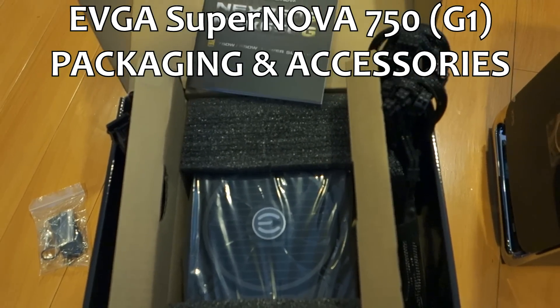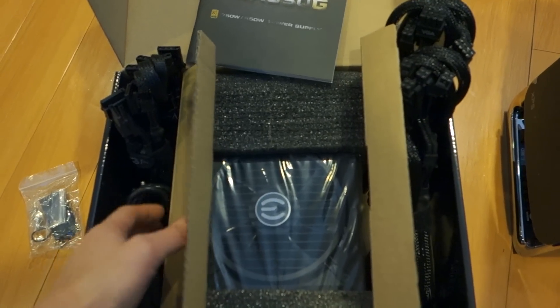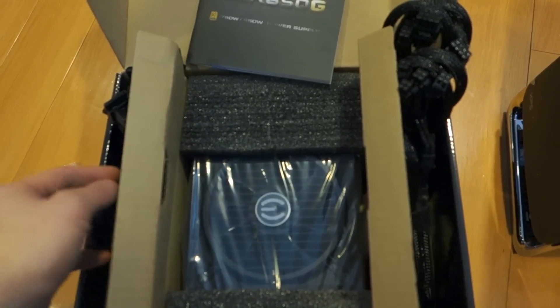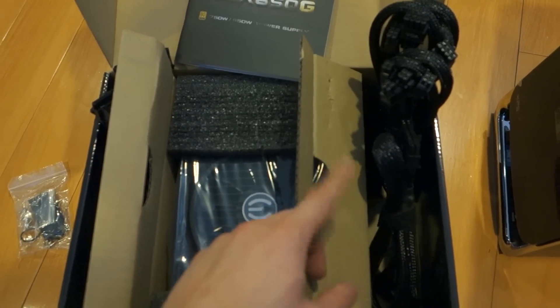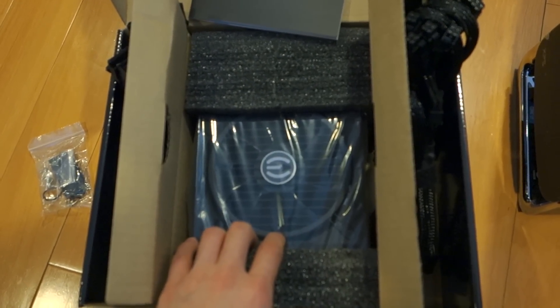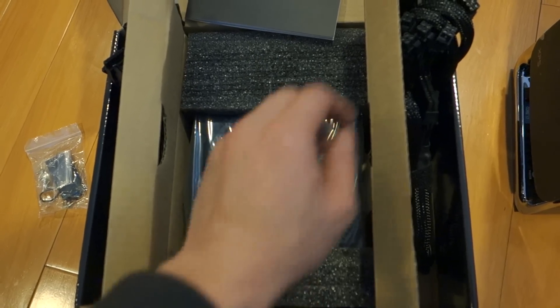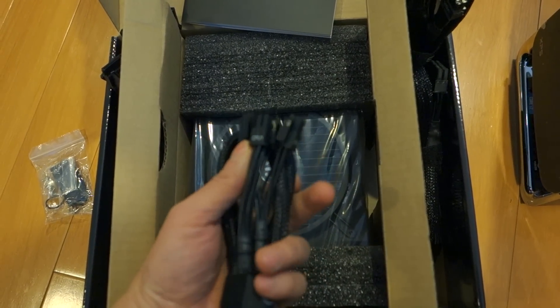So popping open the box of the 750G - this is the first generation, not the second version. There are tons of cables on the left side, a three-prong power cord, the main PSU itself, instructions, and more cables on the right side. This is a fully modular version - for those not familiar with the term, it simply means that all the cables are detachable from the power supply unit itself.